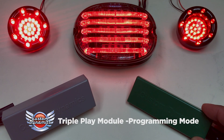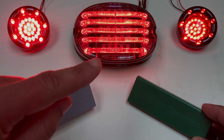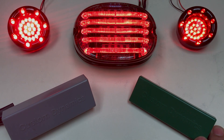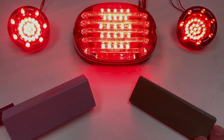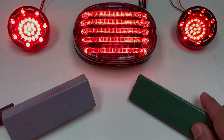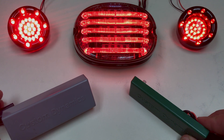Programming mode of the triple play module can be entered in order to achieve consistent running light brightness between the turn signals and your center tail light, as well as providing an optimal contrast for your running light and brake light of the turn signal housings. This procedure is the same for both our standalone triple play unit as well as our triple play signal stabilizer.